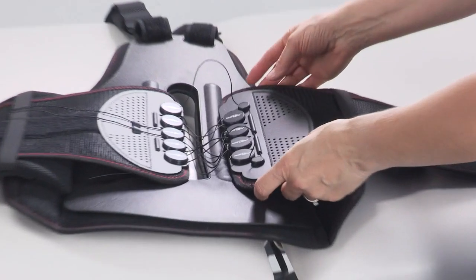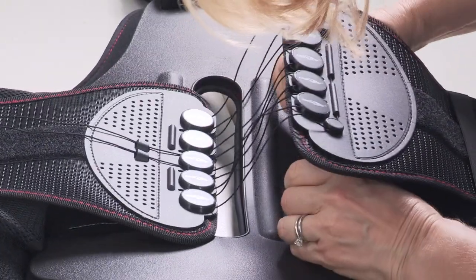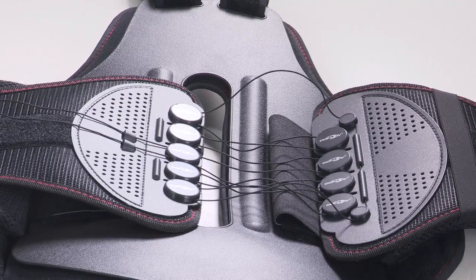If needed, to modify the waist belt, adjust the side panels by unhooking the Velcro on the back panel and moving panels more center for a smaller waist or closer to the edge of the back panel for a larger waist.